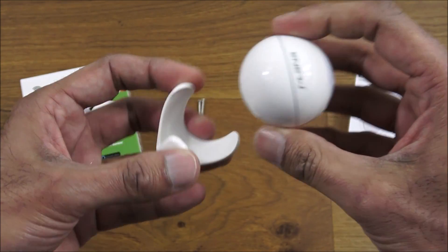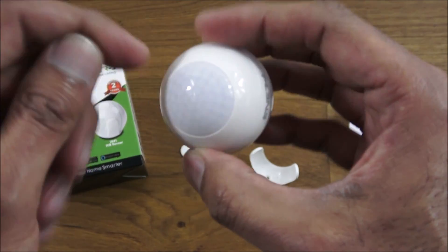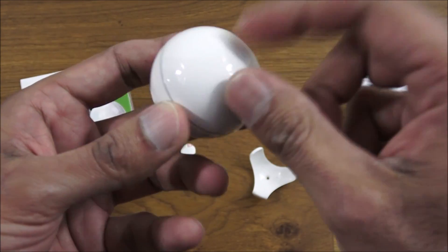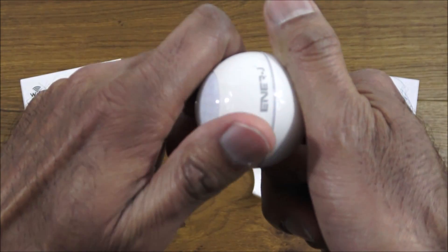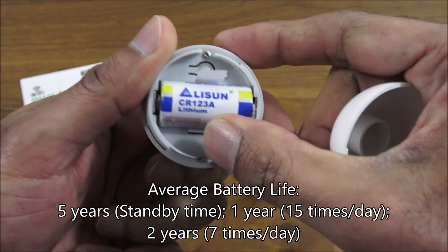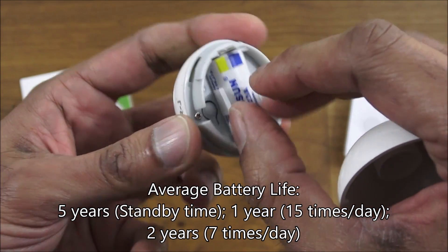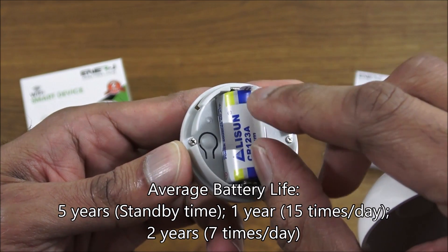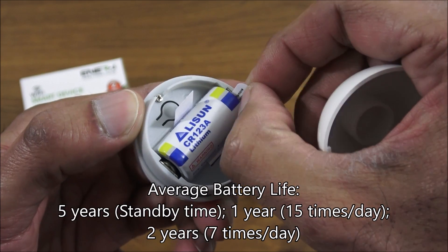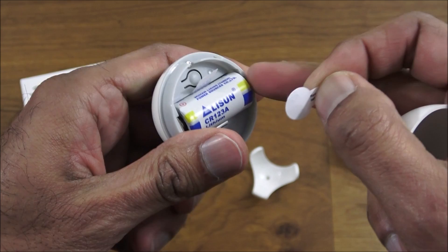Build quality seems good. Just to note, it's not waterproof — it's for indoor use only, IP20 rated. On the back, if you hold and twist, it pops off. There's a CR123A lithium battery already inside, with a little insulating label so the battery isn't active yet.